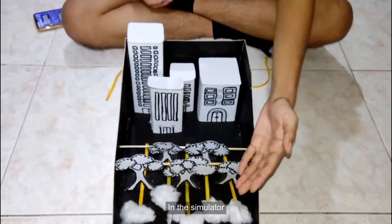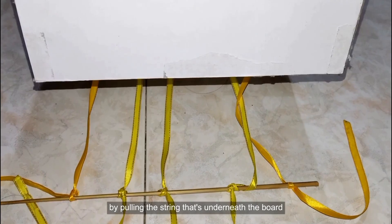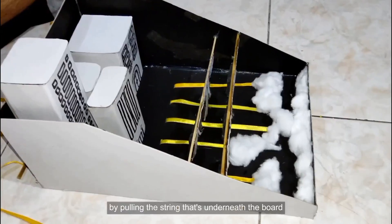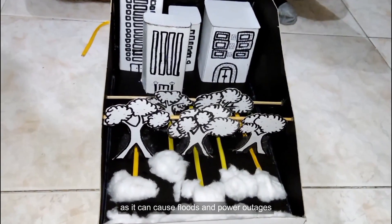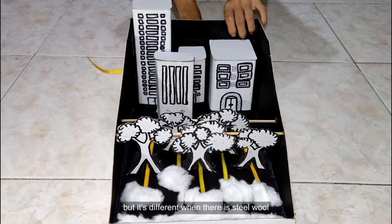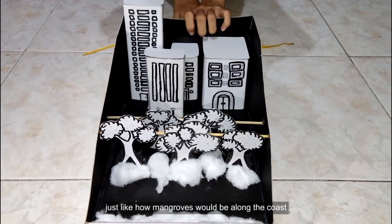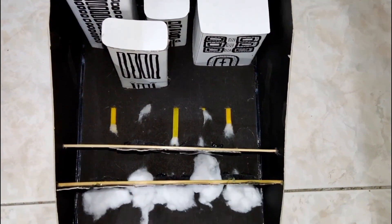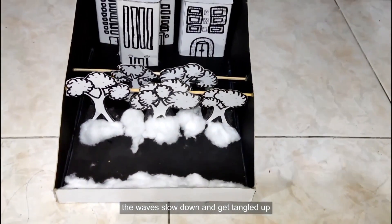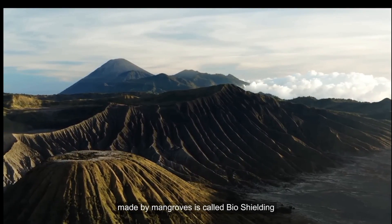In the simulator, the cotton balls represent big waves coming towards the coast. We'll make them move by pulling the string that's underneath the board. These big waves would be bad news to the coastlines as they can cause floods and power outages. But it's different when there is steel wool disrupting the cotton balls — just like how mangroves would be along the coast. As we pull the cotton waves, you'll notice the waves slow down and get tangled up! This amazing mechanism made by mangroves is called bio-shielding!